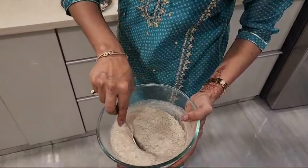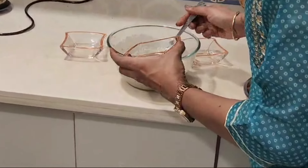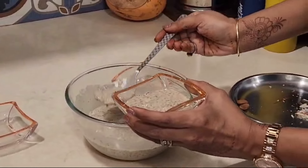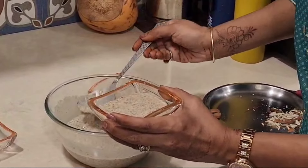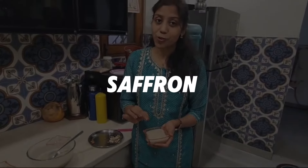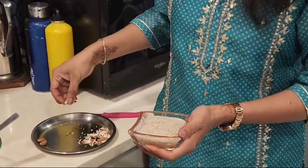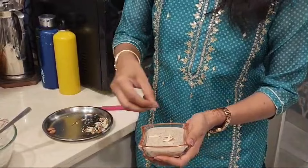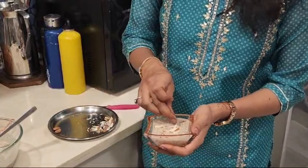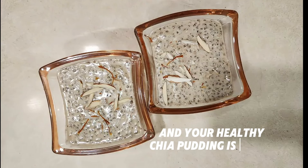Here it is after setting in the fridge. Now we will serve it. You can add nuts of your choice, a little saffron for a nice yellow color, some rose petals, or garnish with some chopped nuts. Your healthy chia pudding is ready!